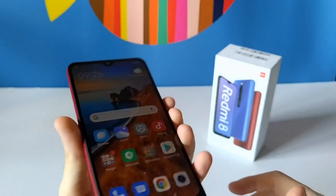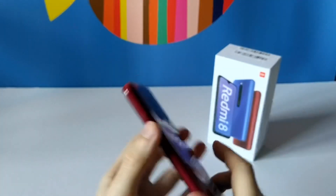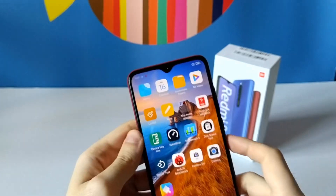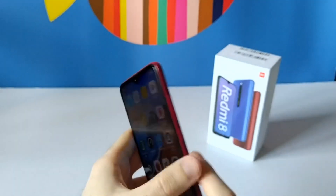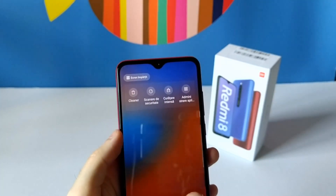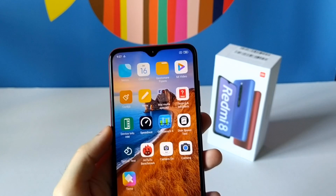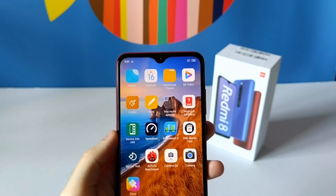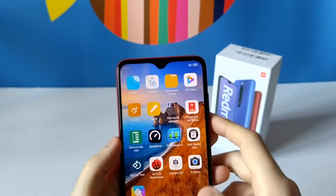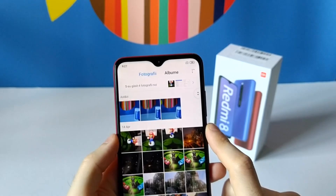Overall the design is okay — the plastic back feels sturdy in the hand. The fingerprint scanner is fast. The software feels fluid even on Android 9 — it still feels snappy. Overall this device seems to be okay. It's a very cheap device, around $100, and I can recommend it, especially if you install the Google Camera.